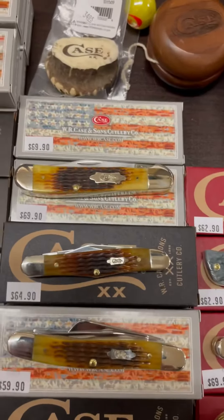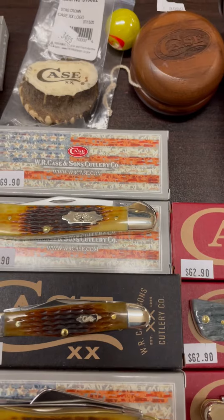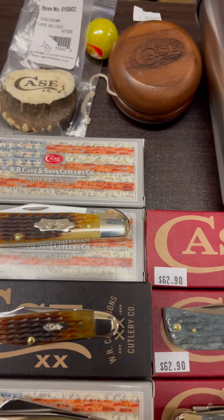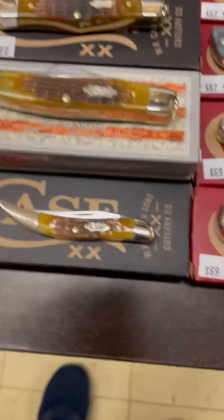As I scroll down, you'll see one of the new copperheads. That is in a jig antique bone case with a bow-tied shield. That is Roger's corncob jig in a nice autumn bone color. Beautiful knife.